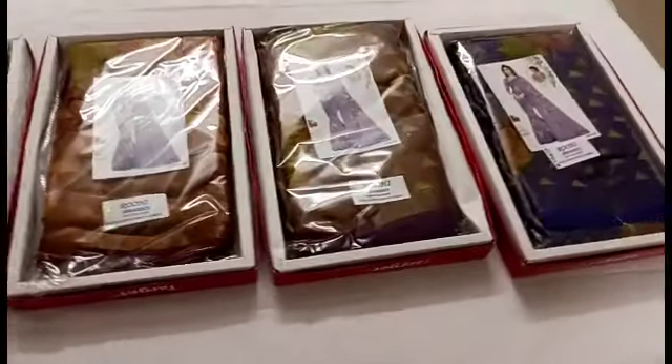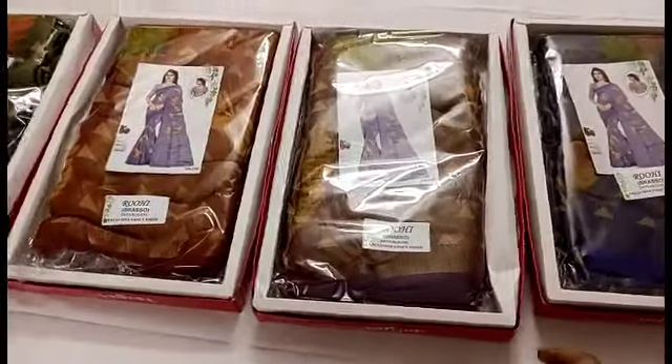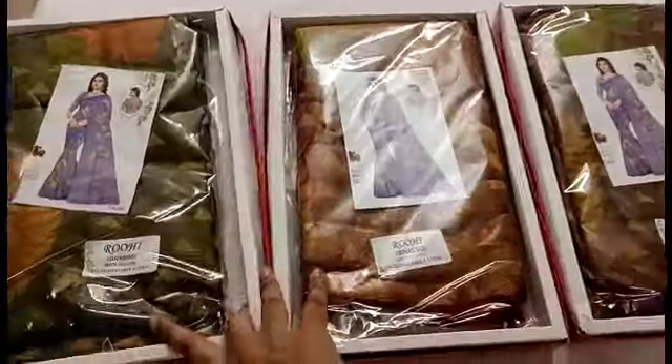Hi Friends! Welcome to my channel! Today we are going to see our Sari Collections and Brazo Collections. We are going to see the title of the Sari Collections and share the same pattern of Sari Collections.